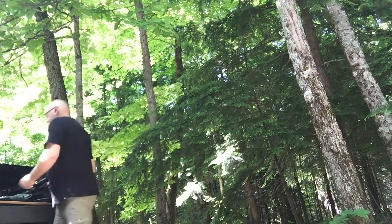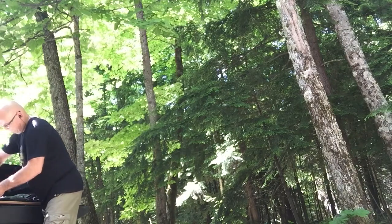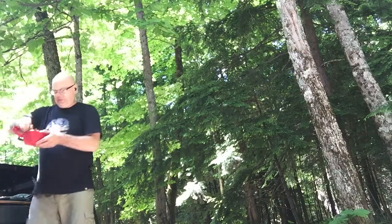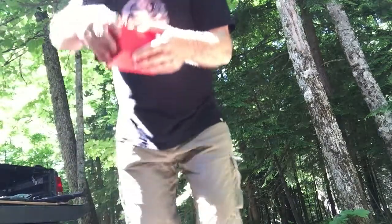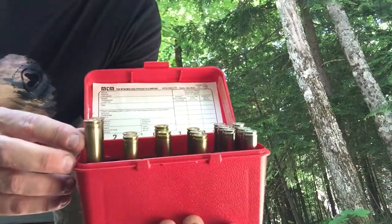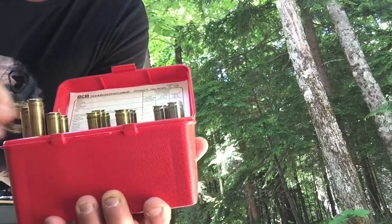Let me get them and show you. So if I just drop these in, it's really right here. But see how much higher they're sitting than these? Just drop them in.